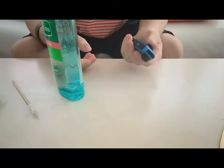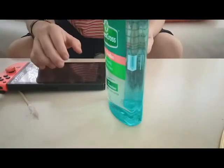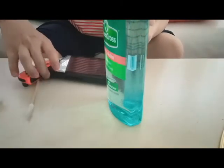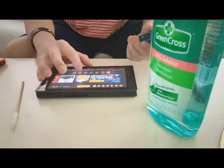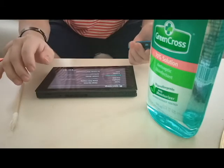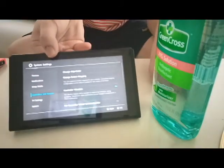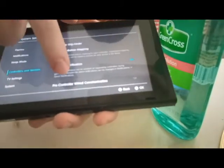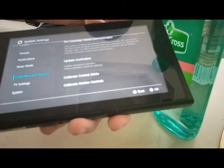Okay, good — it's still working. Now that you have that done, turn on your Nintendo Switch and then go to System Settings, scroll down to Controllers and Sensors, and it will give you a list. Scroll down and you'll find Calibrate Control Sticks.